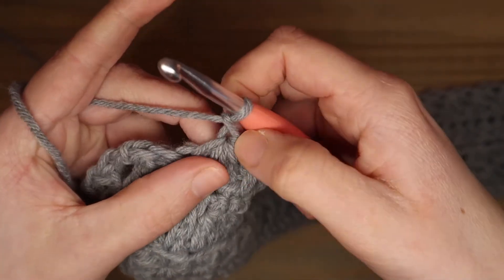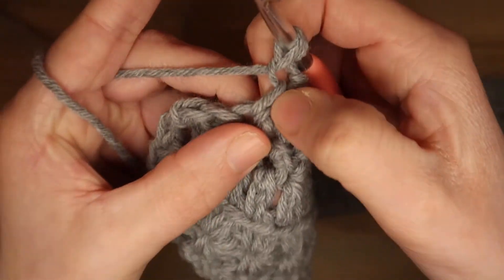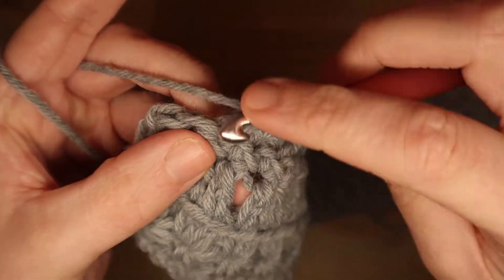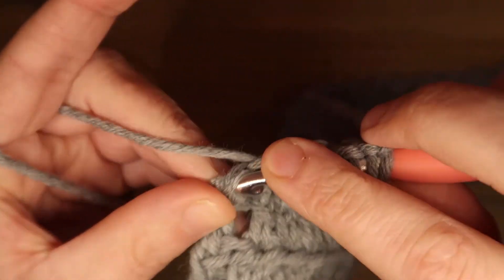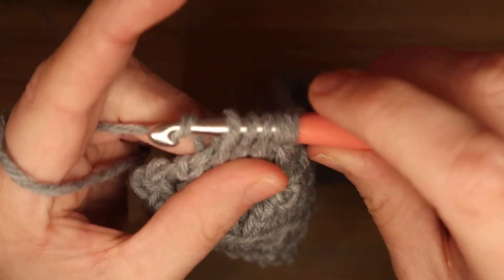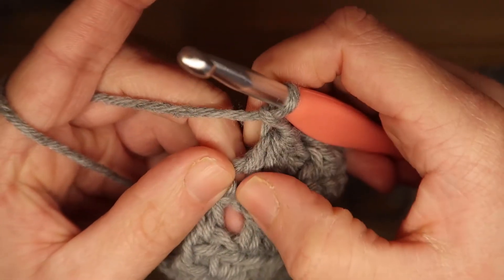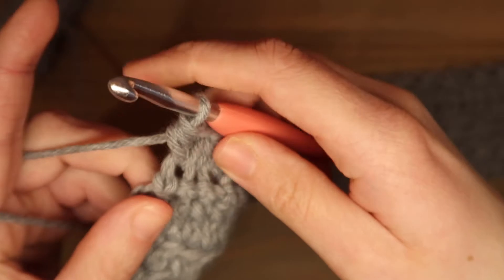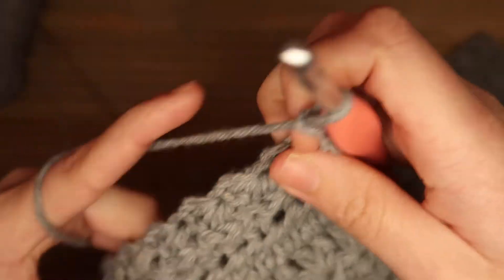Mijn laatste ster. Ik haal een lus op in het oog van de ster, in de lus van de ster, in de vaste waar de lus in zit, en in de volgende 2 vasten: 1 en 2. Omslaan en door alle lussen, omslaan en een losse. En dan doe ik nog een half stokje in die laatste vaste erbij. Doe ik weer 2 lossen: 1 en 2, en ik draai mijn werk.